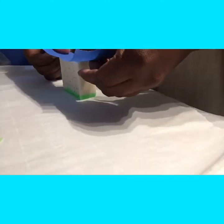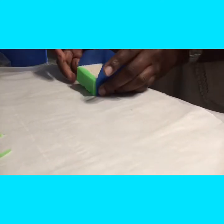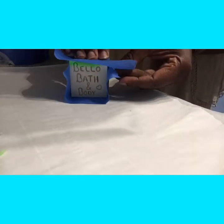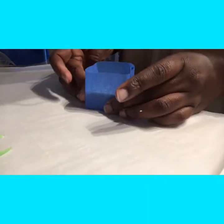I need to seal up all the edges so that once we pour the resin in, nothing drips out. The video I originally saw used duct tape, but I don't have duct tape so I'm just going to use some painters tape and see if that works just as well.